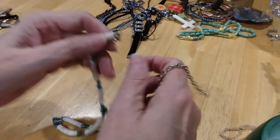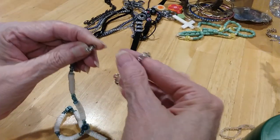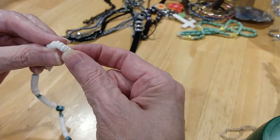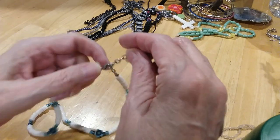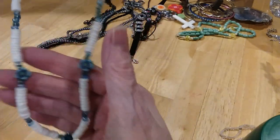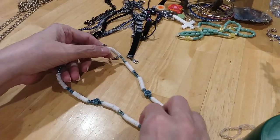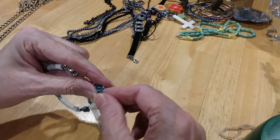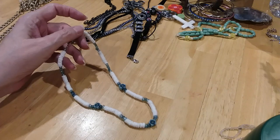Next is puka shells and beads. I love the blue, and then you've also got the little flower stations and one at the end. That's very cute. There we go — I fixed it. That's very cute. Perfect for summer with a pretty blue bathing suit.